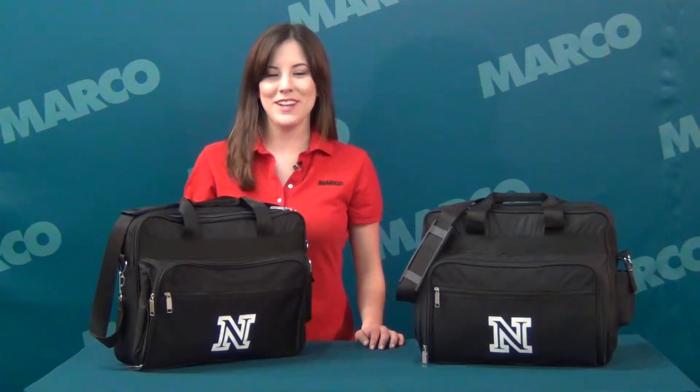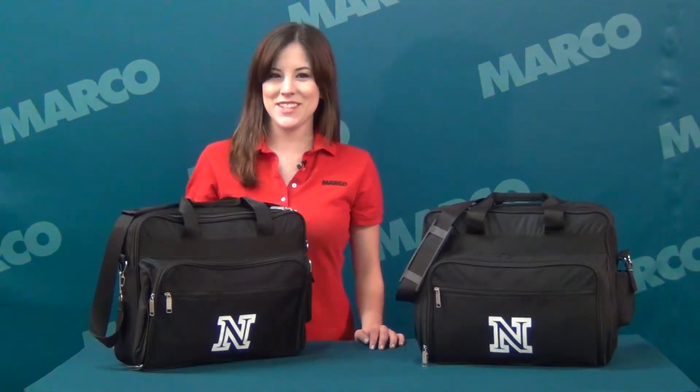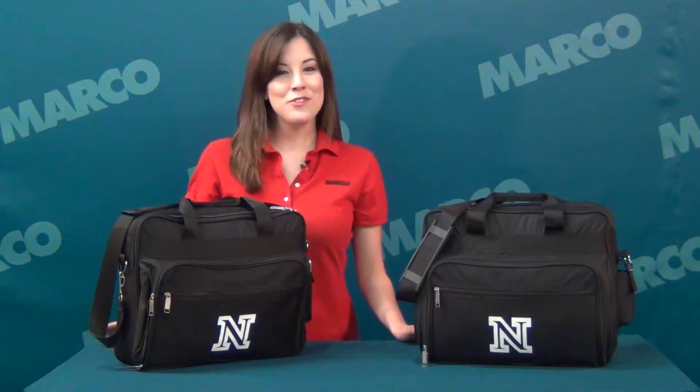Hi, I'm Callie with your Marco Minute. This is the Marco Deluxe Polyester Attaché. It's got room for all of your business accessories and it's great for showing off your logo.